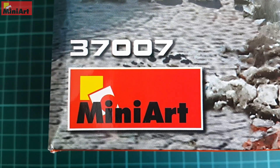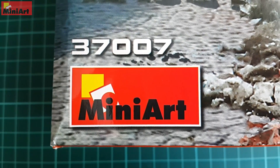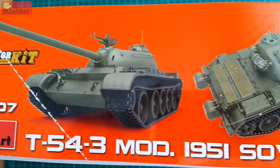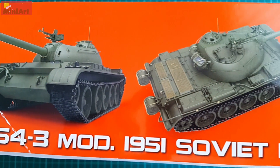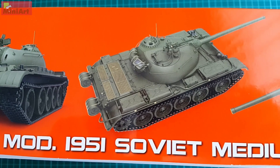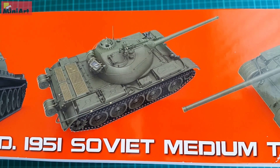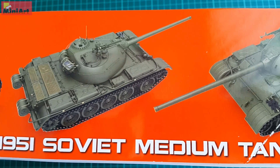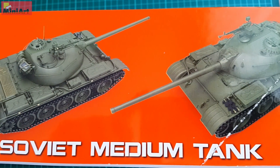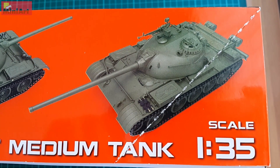T54-3 is the third pre-production vehicle, called also T54 model 1951. From the pre-production variants this is the most widely used and longest produced. T54-3 was very close to T54A and the following modifications, although there were still a few differences. With this kit it gets interesting from the moment you look at the box art.